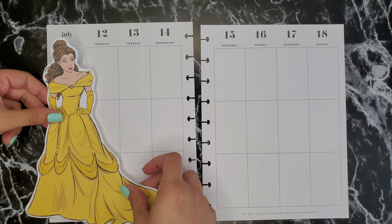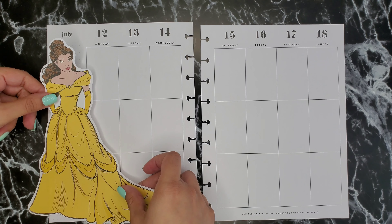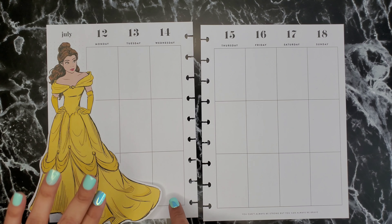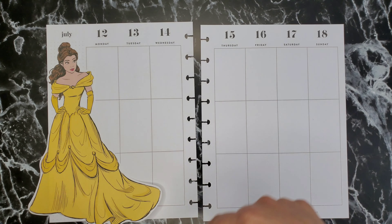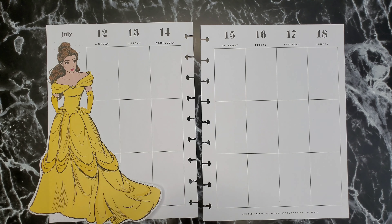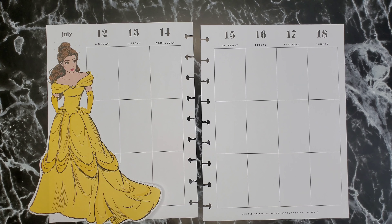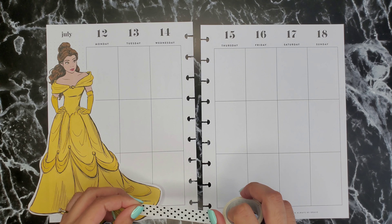I kind of want to put it so she's like on the edge — her arm is on the edge. I'm going to leave this up because I want to put washi tape along the top and the bottom. I'm going to add boxes and maybe I could layer them. I thought this washi would be cute with it — it's just a simple polka dot.